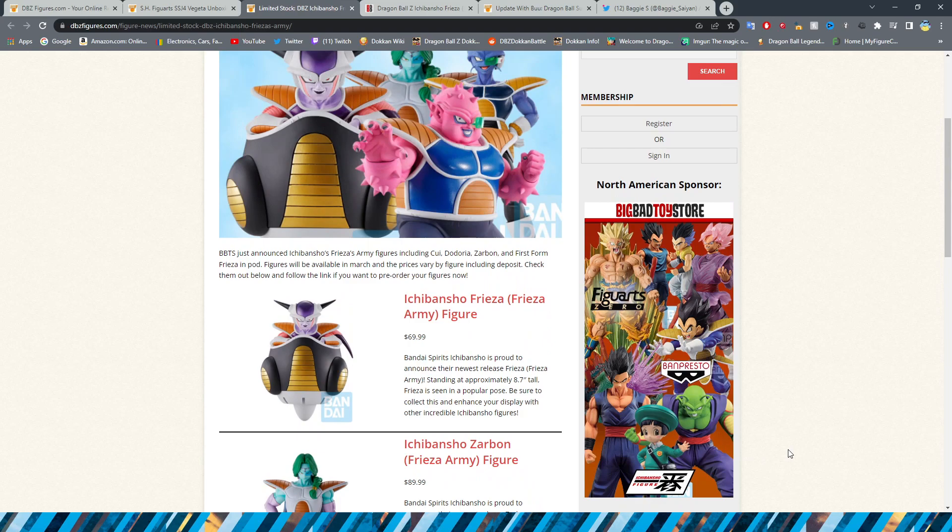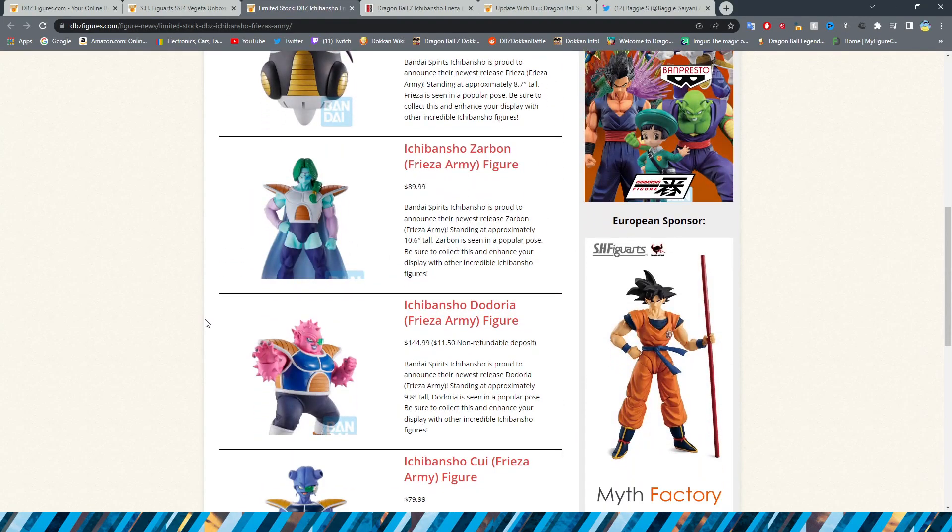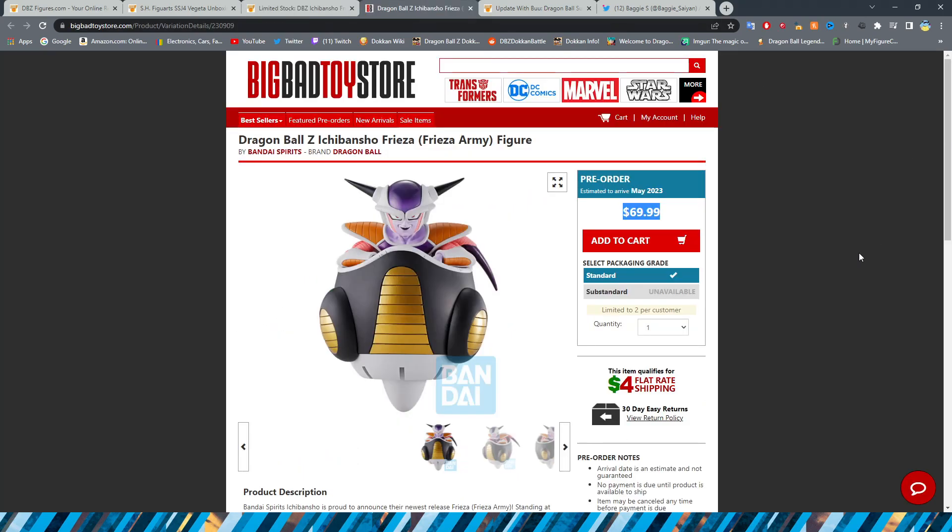If you've been following Dragon Ball figures for a while, you'd probably know that these figures just a couple of years ago used to cost around $35, then they bumped it to $36, and now it's just whatever their heart desires. Every new Ichiban Shou, there's no sense to the prices. Zarbond being $90 and Doria being around $150 — I understand he's thicker and wider, but yeesh. If you want these guys, I would definitely say look into importing them. That is actually a video I'm going to do this year — how to import figures.